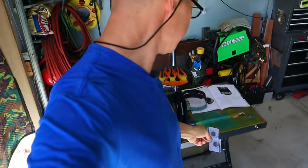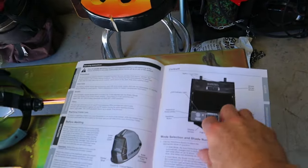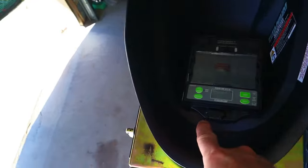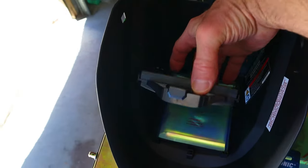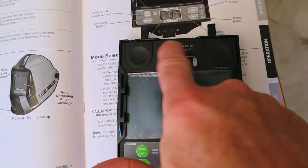Installing the two batteries looks pretty easy. I've taken the headpiece out so I can show you what I'm talking about. Inside there's a cartridge — you can see it in the manual — it just has a lock and unlock slide, and once you slide it, the whole cartridge comes right out and the two batteries are located right there.